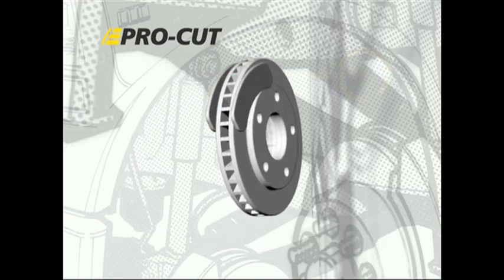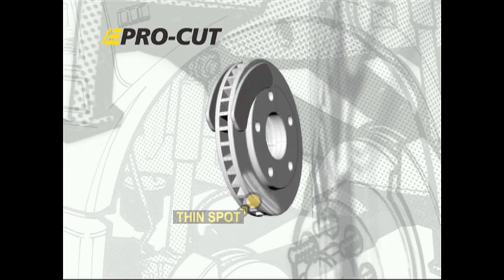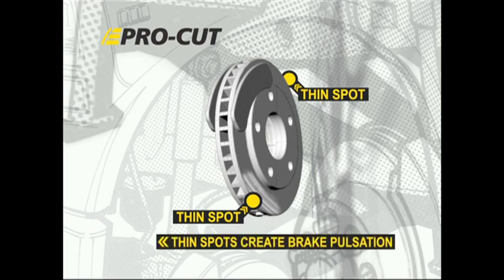Once excessive run-out is set in motion, the rotor will contact the pads once per side on each revolution, wearing material away and creating thin spots into the rotor. This thickness variation is what is felt by your customer as brake pedal pulsation.